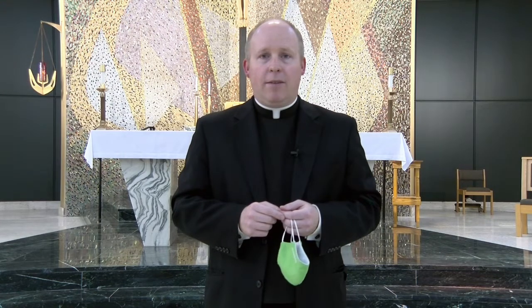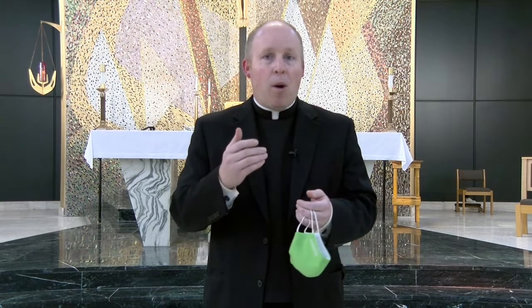Hey everybody, several people have asked now that we're coming forward to receive Holy Communion if we could help them understand the proper reverent way to receive Holy Communion while wearing a mask. This very brief video will show you just how to do that.